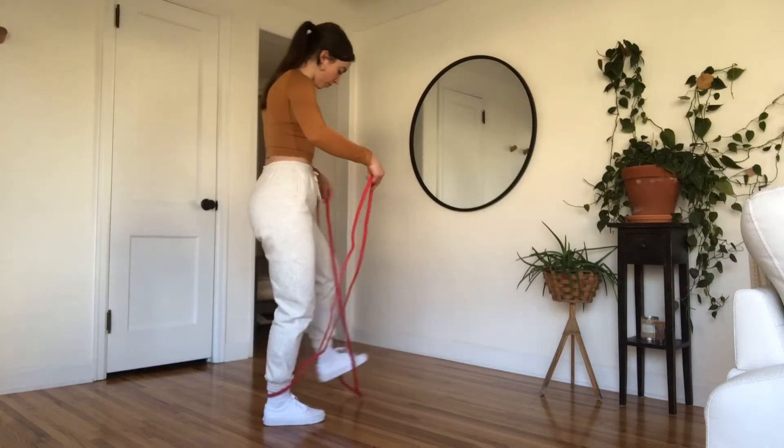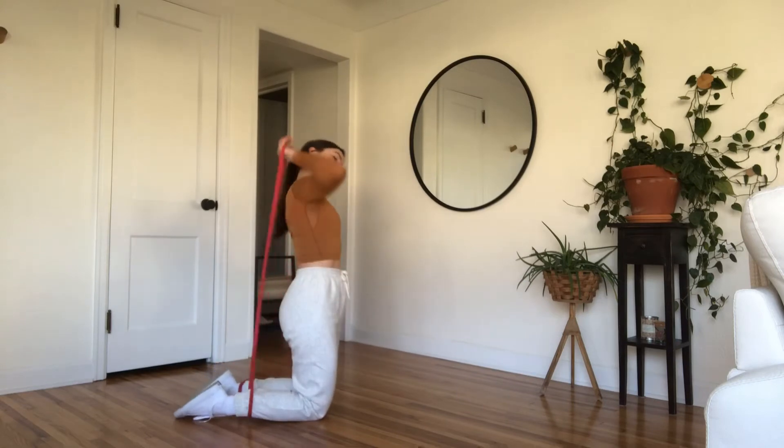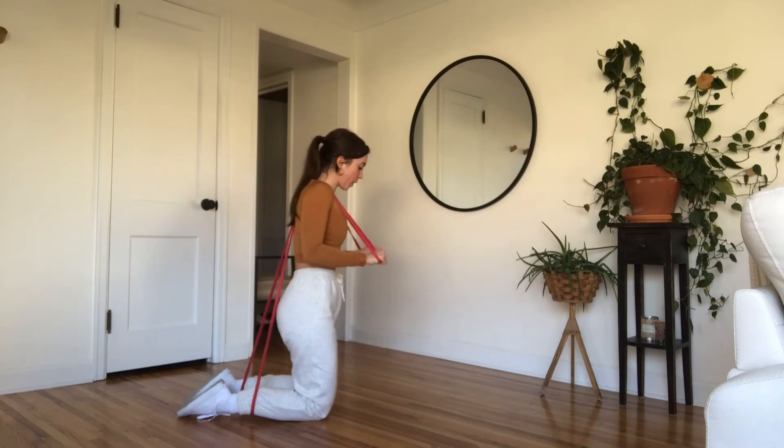Hold two bands out in front of you and step through each one. Kneel down and pull the bands up from behind your shoulders over the top, placing the bands in and close to your neck so they don't slip off your shoulders.